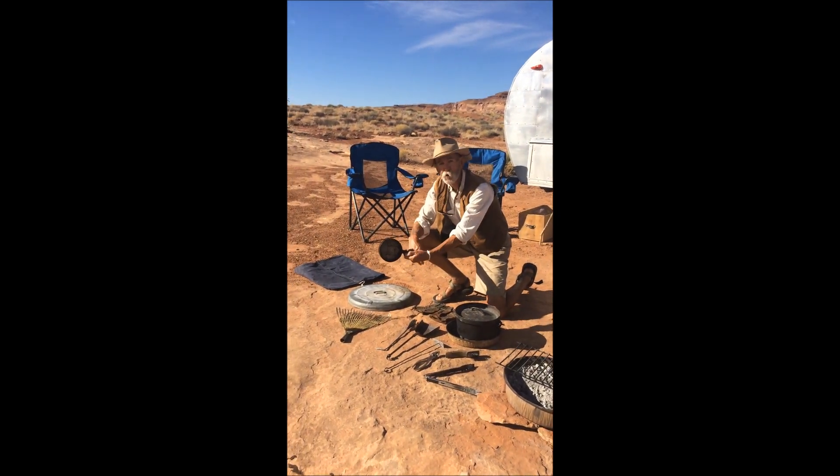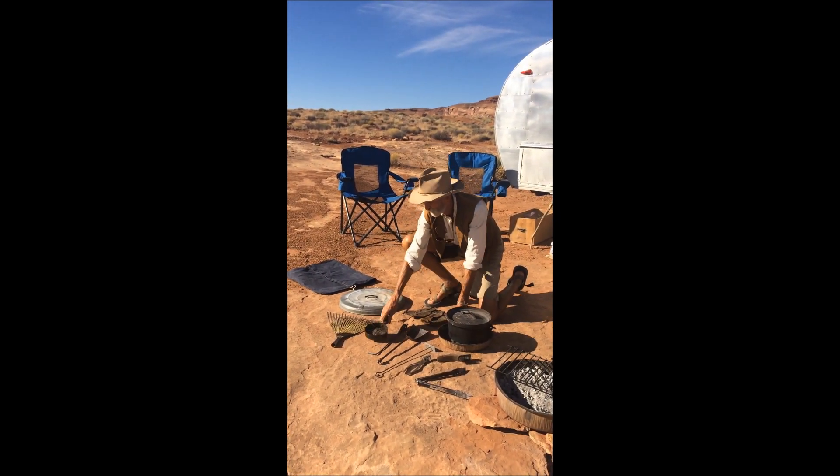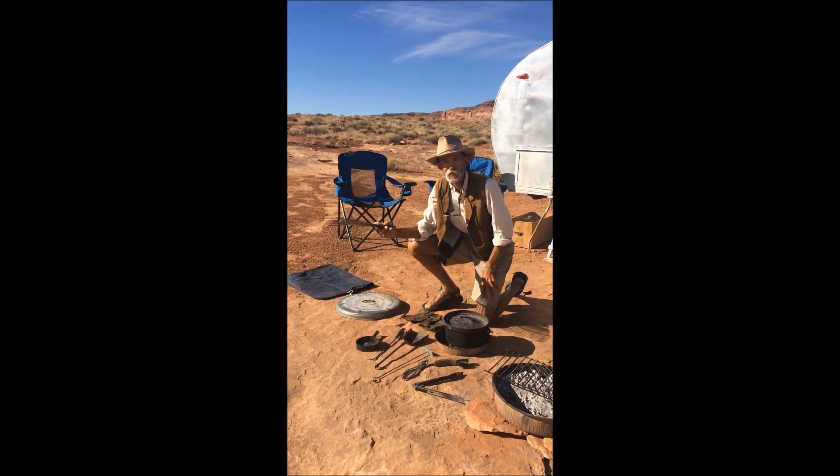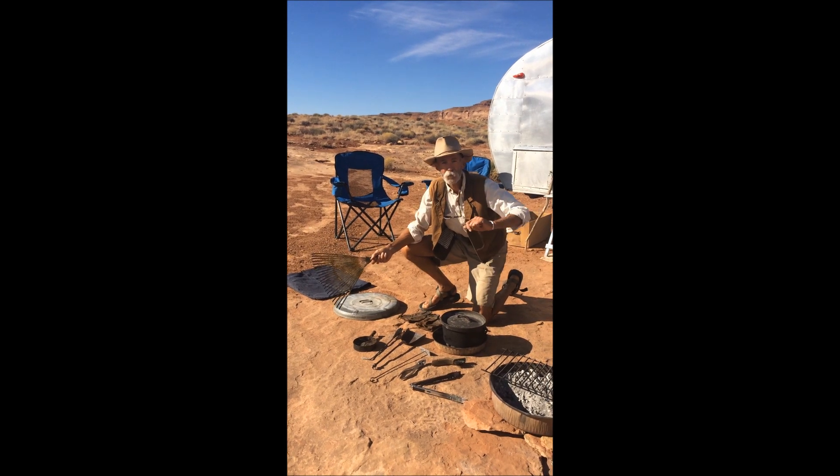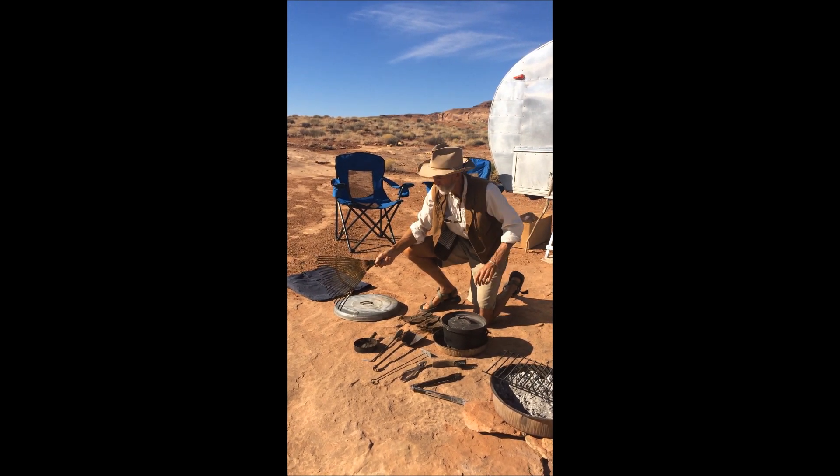How about a hobo toaster — that'll do you good. A rake. Nobody brings a rake, but I'll tell you what, the rake is one of the handiest things to have for raking up all kinds of small wood to get your fire going.